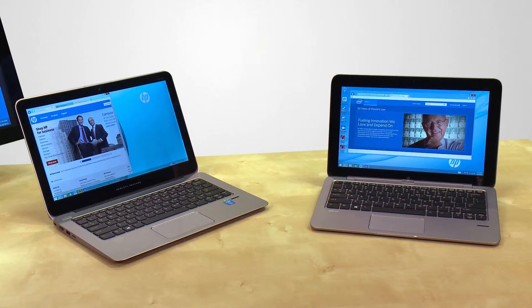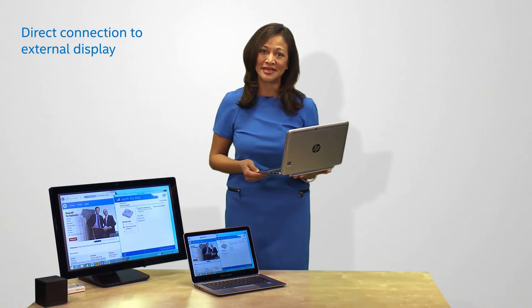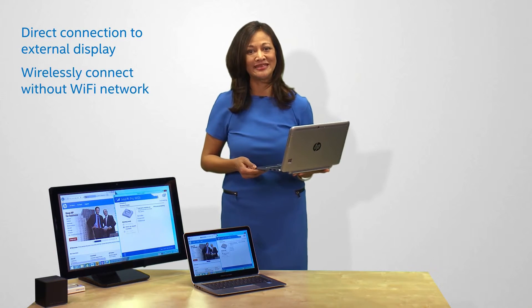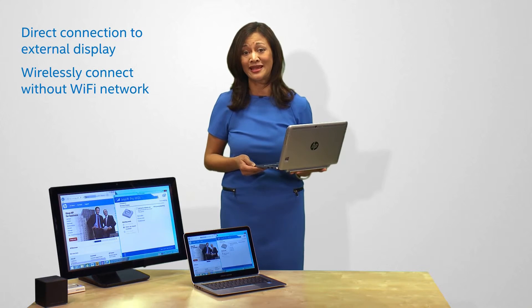And, unlike most wireless display solutions, Intel Pro WideEye securely creates a direct connection to an external display, so you have the freedom to wirelessly connect without depending on external Wi-Fi networks that can deny access.